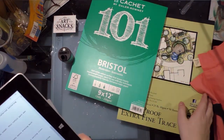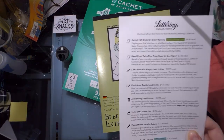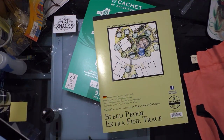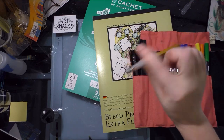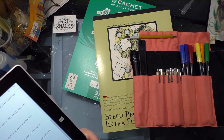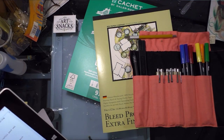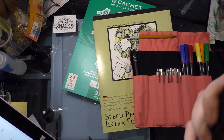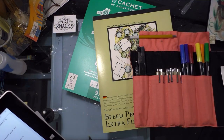For the bleed proof extra fine tracing paper, it was $7 on B Paper, whereas they gave a $7 quote — so they're on track right there. The Coenor Adapto lead holder is $13.09 on Dick Blick, whereas ArtSnacks said it was $18.75 retail — that's a pretty high estimate. The Duet lead refills are $2.99 on Dick Blick, and there are only two lead refills in this. They said that would be $4.75 retail, so they're high on that as well.